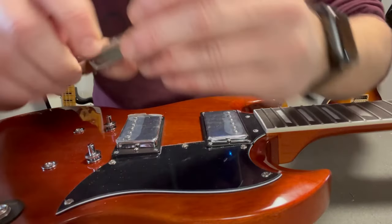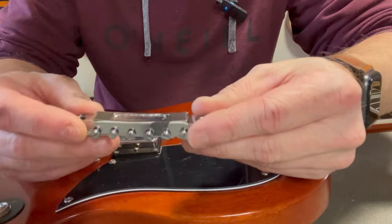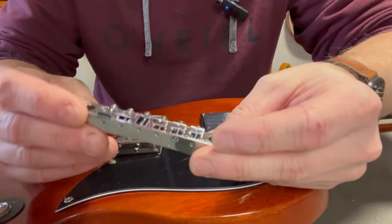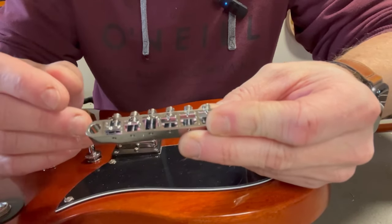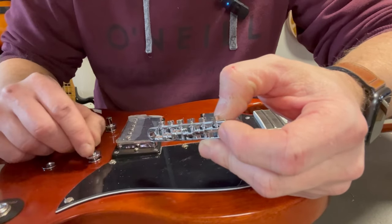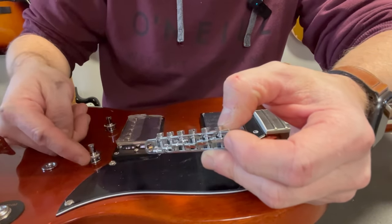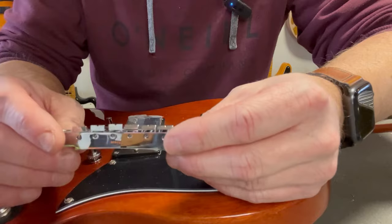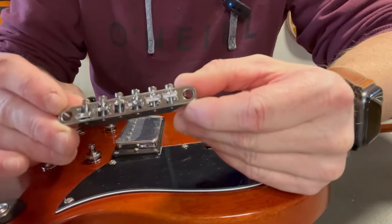This bridge here looks very, very good. It's an ABR-1 style — it's not a Nashville-style bridge, which I like. These are a little bit smaller and not so bulky as the Nashville version. The only thing that differs this bridge from a real Gibson is these bridge knobs here. They have a groove so you can adjust it with a screwdriver instead of turning it by hand. I have ordered another bridge for this one — an ABR-1 style with the small pins.